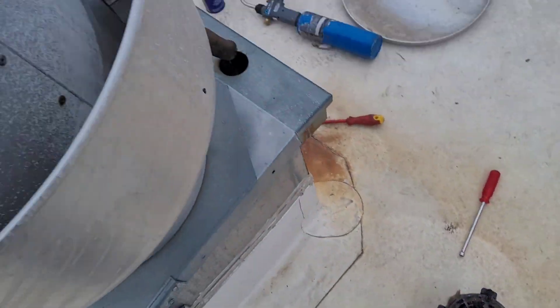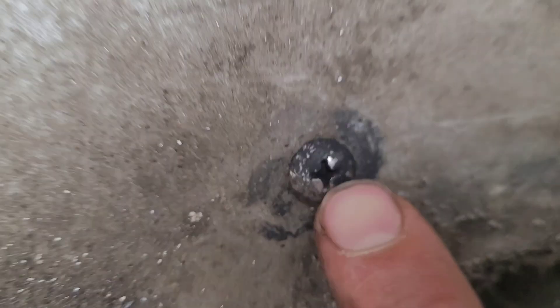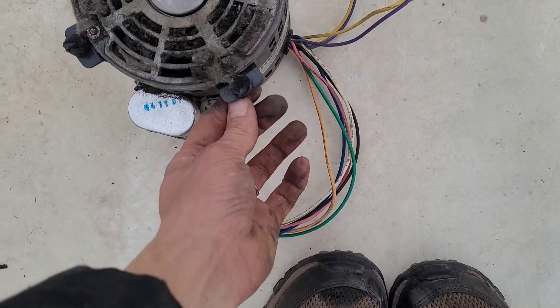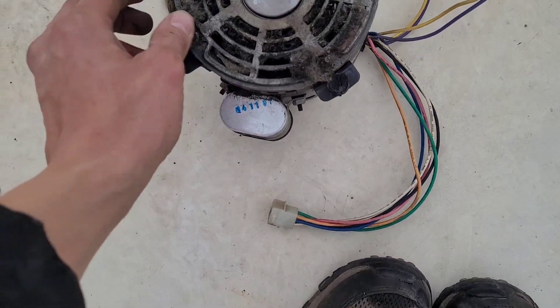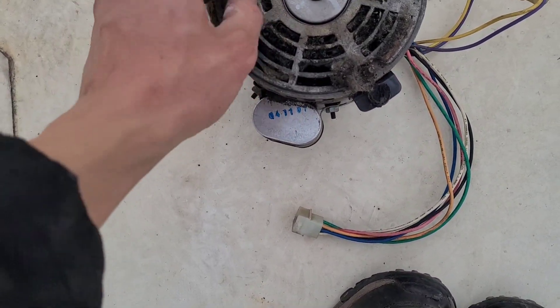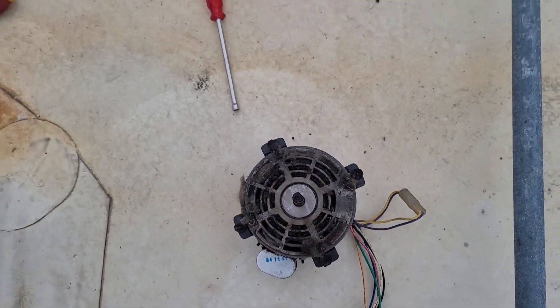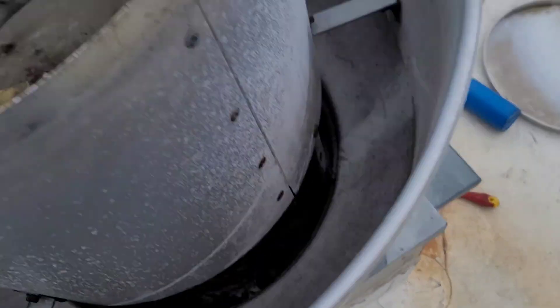This one got cut off all the way after these rubber mounts broke. The way these rubber mounts are made, it's just a Phillips screw attached to rubber and another Phillips screw, so it doesn't seem super robust. We're going to clean this flange out as well, or the end of the motor, so that it can breathe better. Then we'll get the new ones installed.